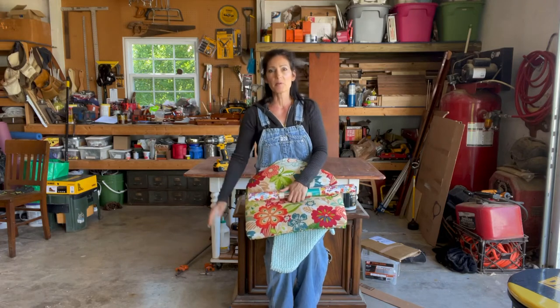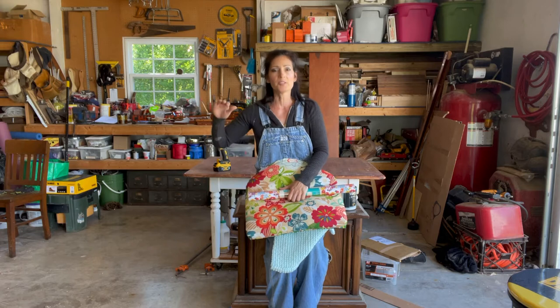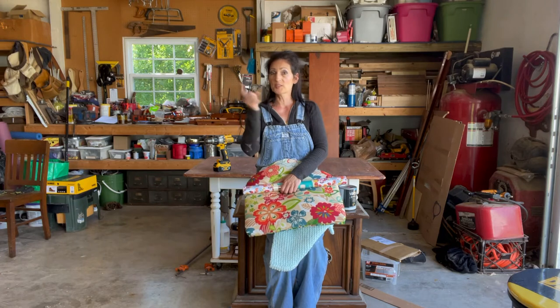The first step is probably going to be removing these doors — I can always keep those and use them in something else. But I'm really picturing this as just an open thing that the cat or dog could crawl into whenever they want. Anyway, that is a quick overview. Stay with me and I'll show you exactly how I do it.